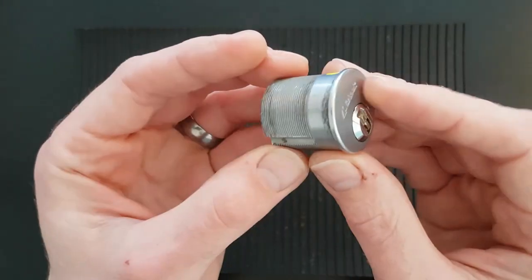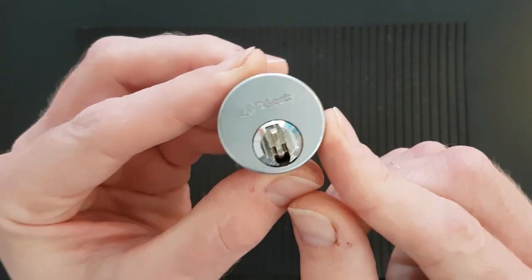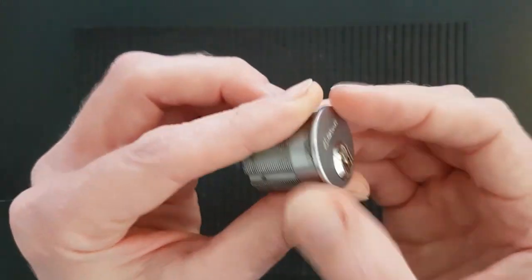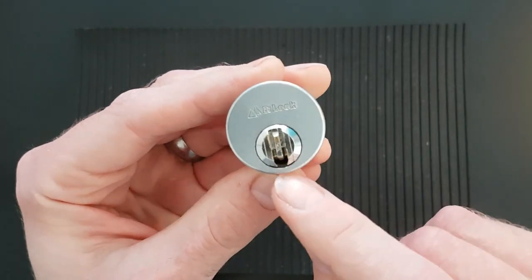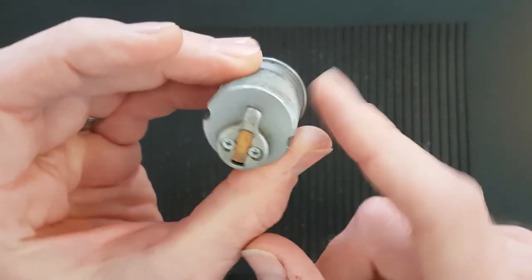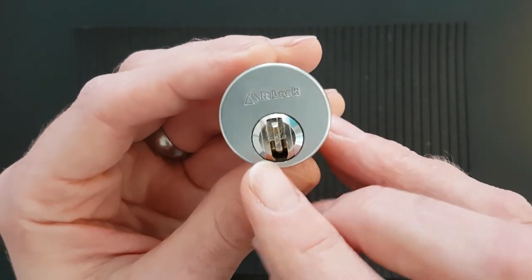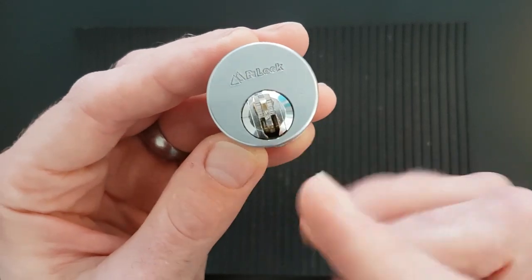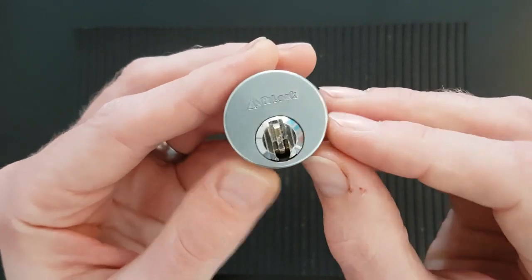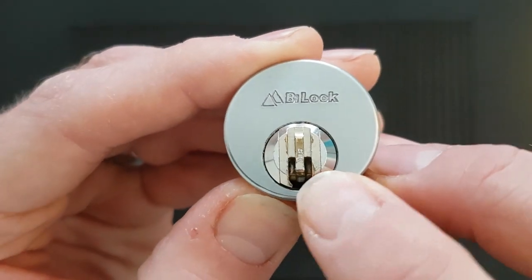I managed to get this one, and it comes without a key. Initially I thought that's not really going to be a problem - we don't need no stinking keys as Bosnian Bill was always fond of saying. I thought I could just disassemble the lock and progressively pin it. These are pretty tricky to pick - you've got six rows of what I think are sliders, but they feel like pins when you pick them. You can see one row there and one row there.